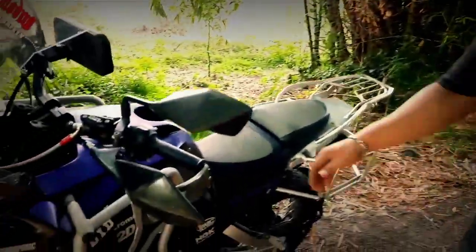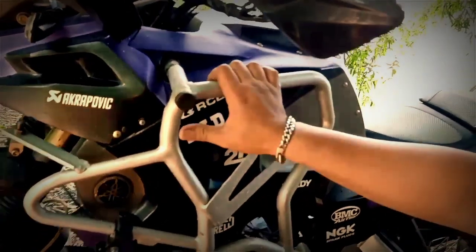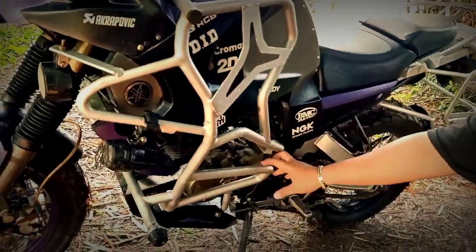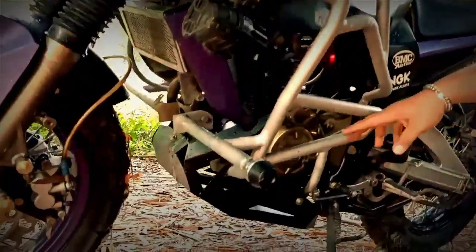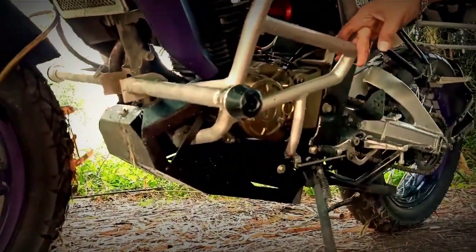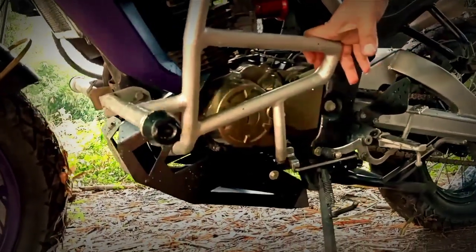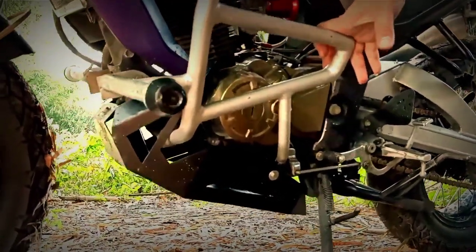Untuk crash bar berikut juga beberapa bracket lampu sorotnya, lampu senja juga. Terus untuk skid plate juga, ini juga request dari customer kita, pengen model seperti itu. Tetap dari BAC, kita gunakan plat besi 2 mili.